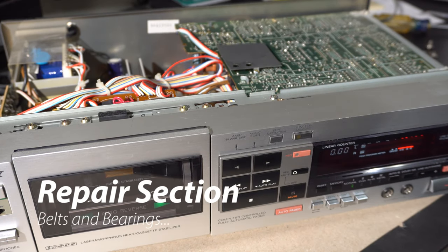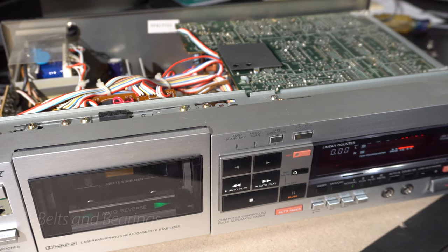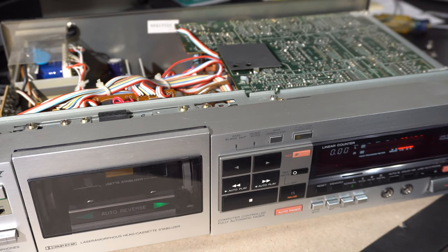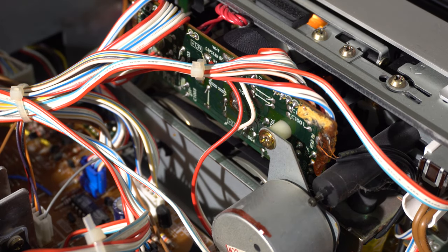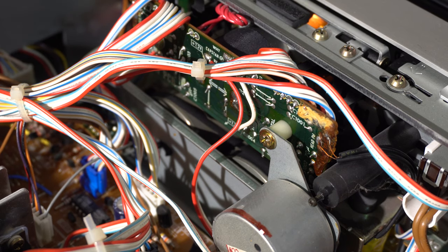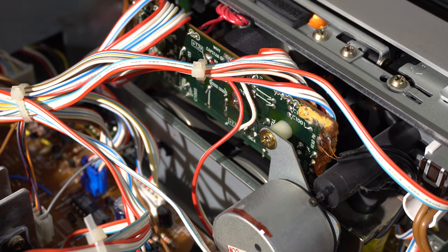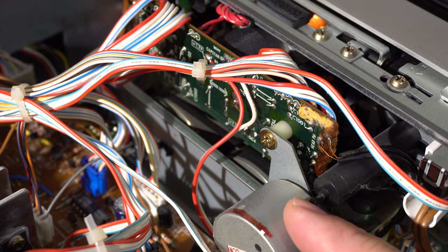Now it's time for the repair section — if you're not interested, skip ahead about three to four minutes. As usual with older tape decks that have been sitting a while, one of the problems was the belts. The motor's turning but the flywheels aren't turning. I was able to get it turning by messing with it, but as you can see it's dancing all over the place and doesn't have good pickup, so I ended up replacing that belt.